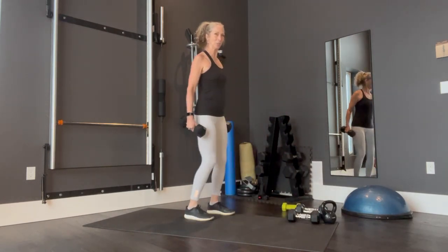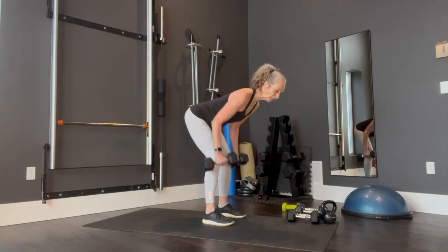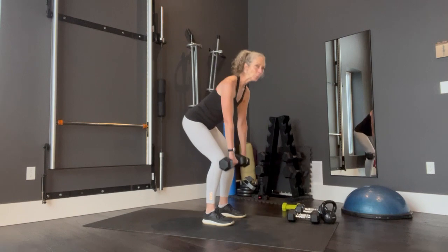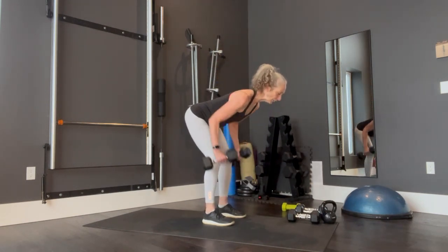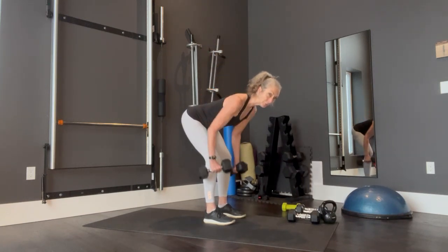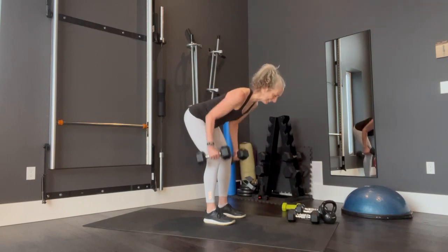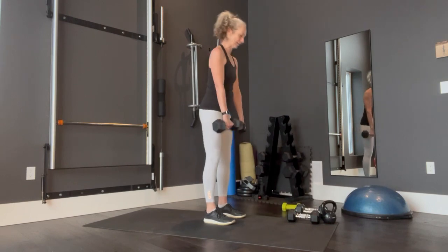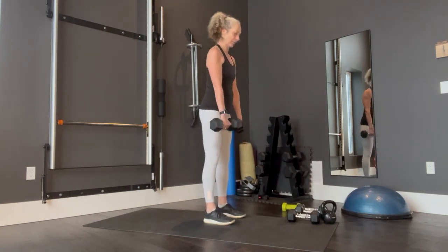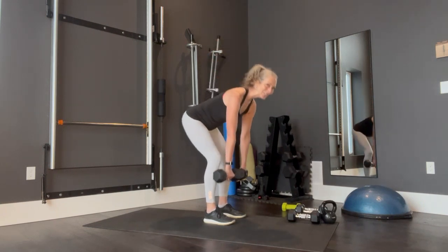Grab your heavier weights again. Shoulder blades are back and down. You're going to stand legs hip-width apart, micro-bending your legs. If for some reason you cannot do more of a stiff-legged RDL like I'm doing, you're going to keep your legs more bent. This works your back, your hamstrings, your glutes, your hip hinge back — and you never round out your lower back. So hip hinge means you push your butt way back. And fifteen. Awesome.